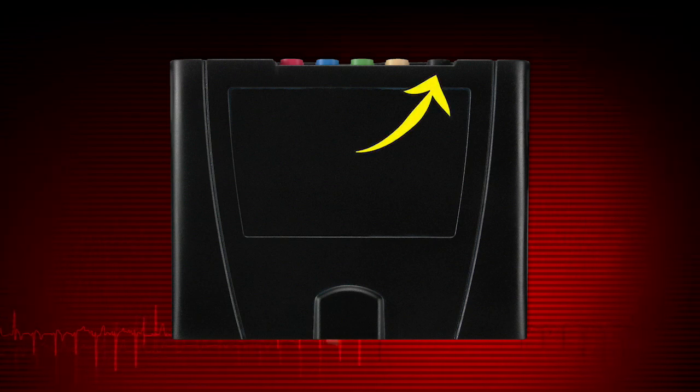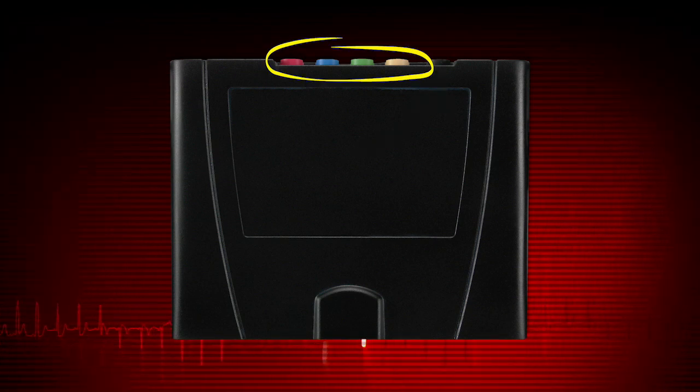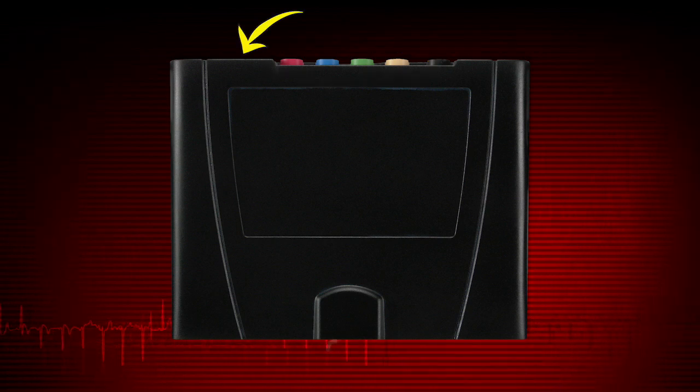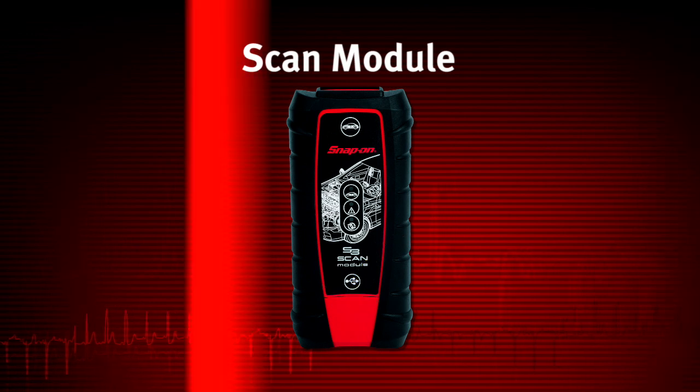The scope multimeter module contains the following ports and connection points: common or ground port, ports for channels 1 through 4, a 9-pin auxiliary port, and a USB port under a protective cover.